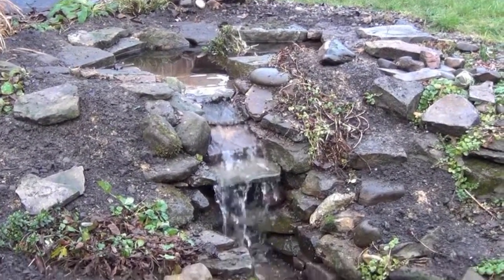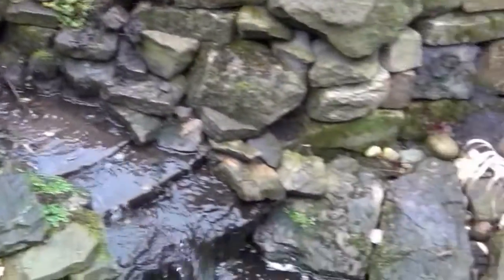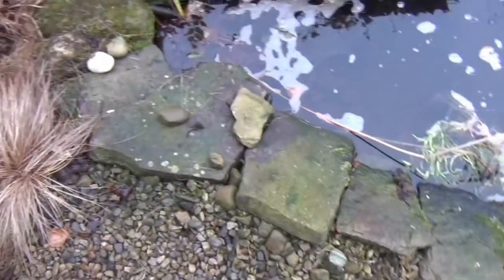This is the cascade that I rebuilt last week, along with the top pond, and today I'm going to be replacing the edging stones around the bottom pond.